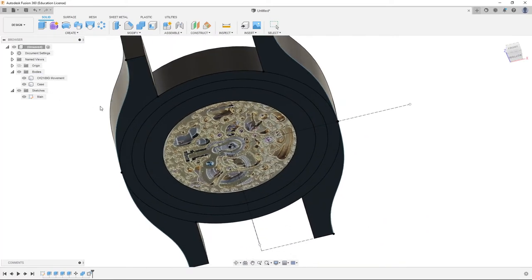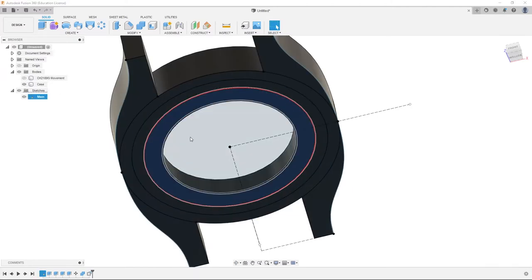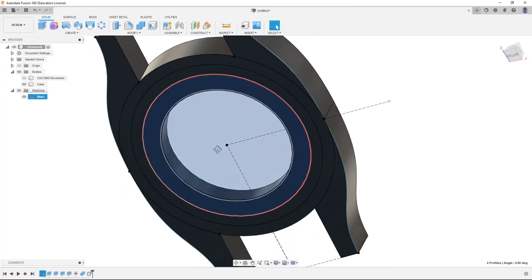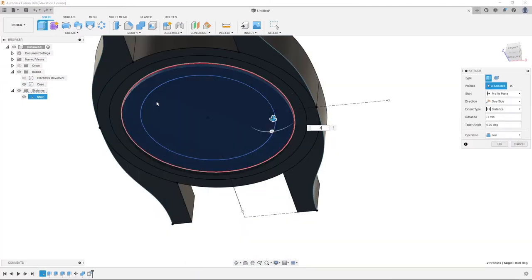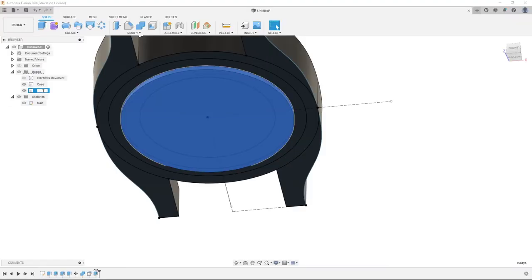We need to go to the bottom. We're going to view the sketch again and find our 35 millimeter circle. We're going to right click, hide the movement, and click the center circle as well. Hit E, negative one millimeter. Before we hit enter, we're going to go to operation and change it to new body. Click OK. We're going to name this body 'bottom crystal'. Hide the sketch and hide the bottom crystal.